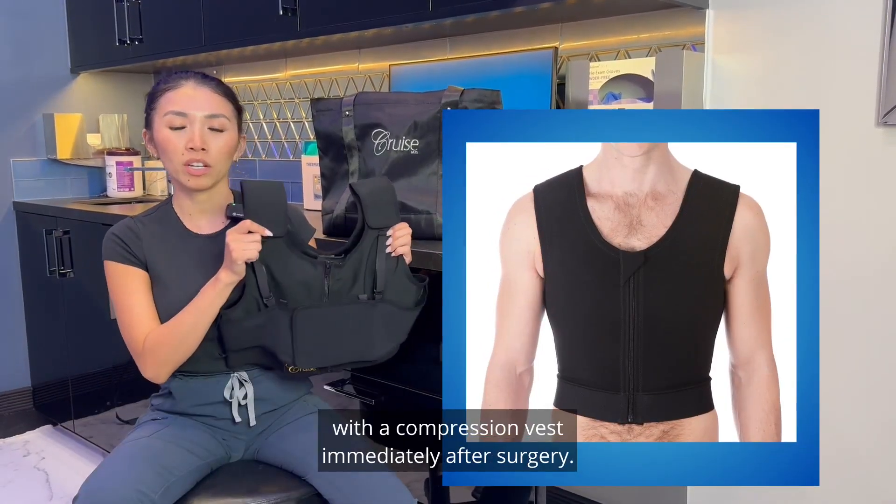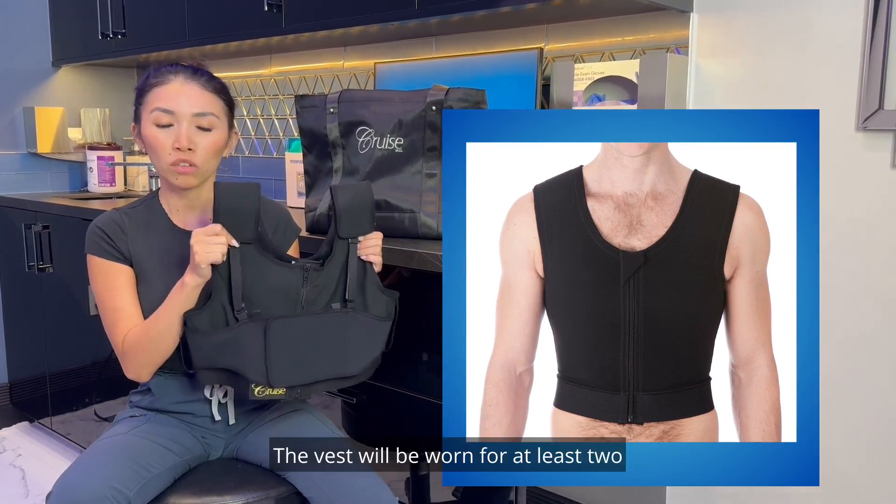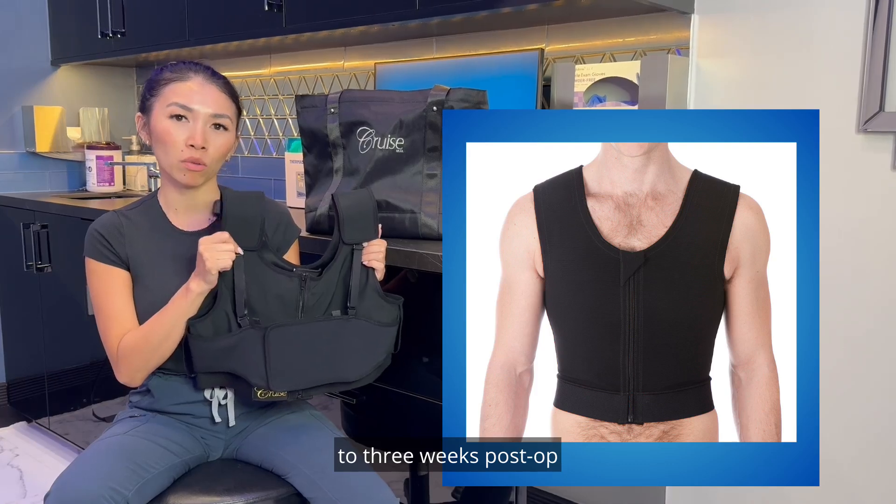Patient will be provided with a compression vest immediately after surgery. The vest will be worn for at least two to three weeks post-op.